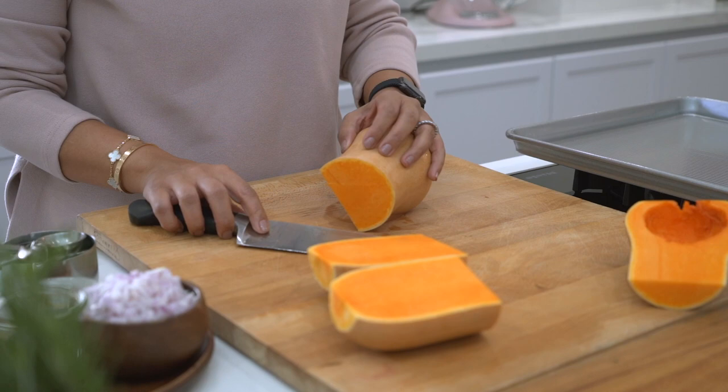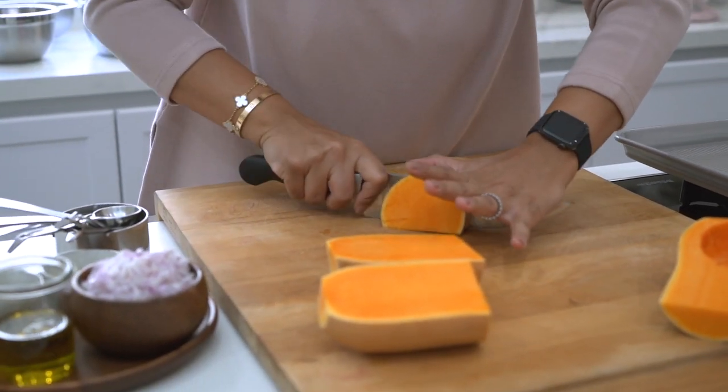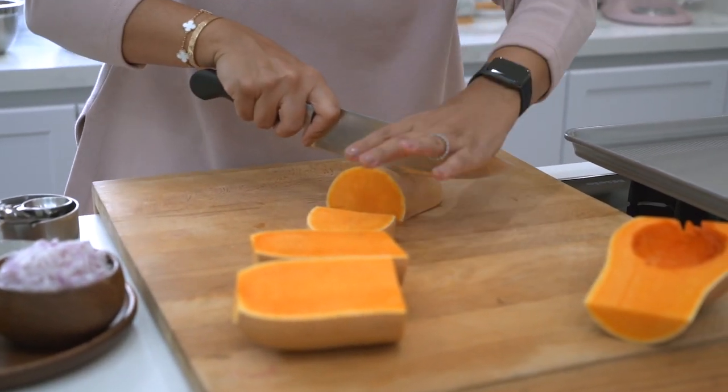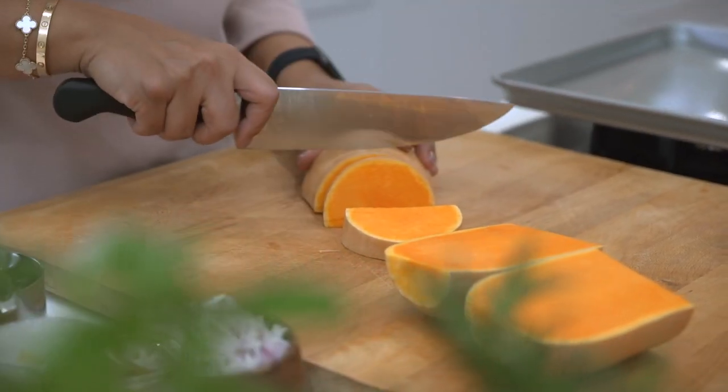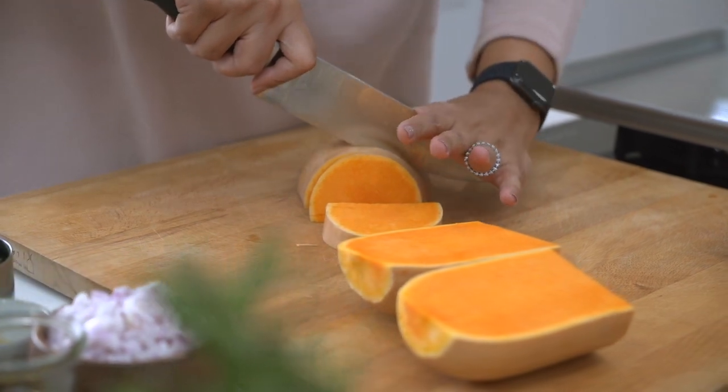To start off, I'm going to cut my butternut squash in large wedges. You'll notice that I'm not peeling the squash because once it roasts in the oven, the skin will soften and add a nice layer of texture and flavour to my salad.